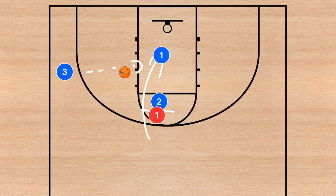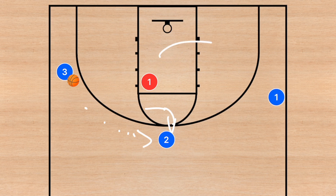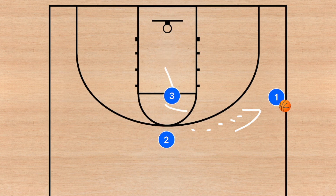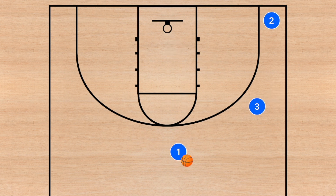After that back screen, player one cuts to the basket for a potential easy layup, depending on whether there's a switch. If there's miscommunication, player two pops up to the three-point line for a reverse pass. After player one fills out to the opposite side, you can run this play again: player three passes to player two, player three cuts off ball, player two passes to player one, and the back screen repeats.